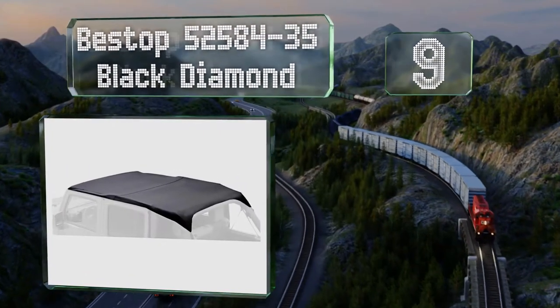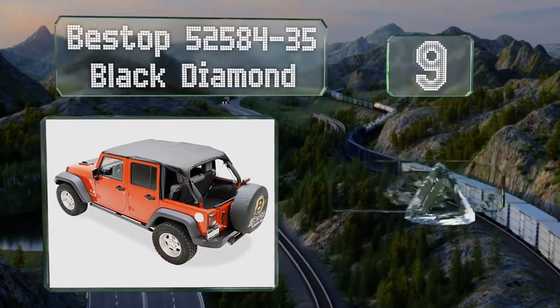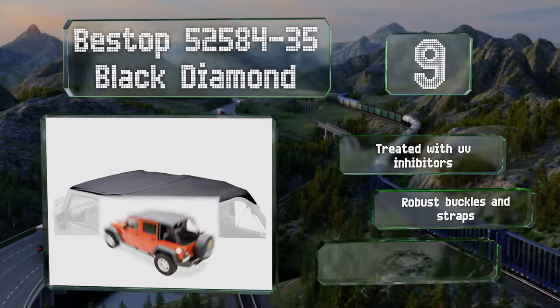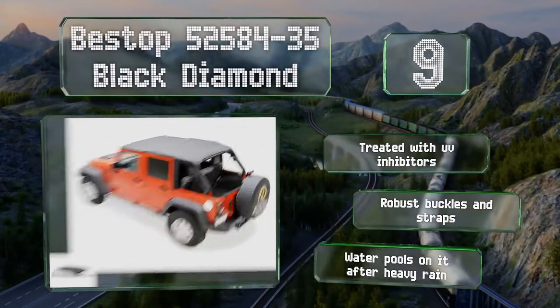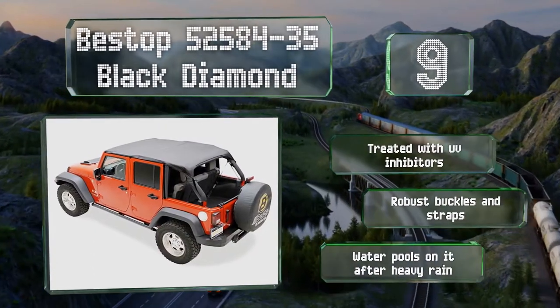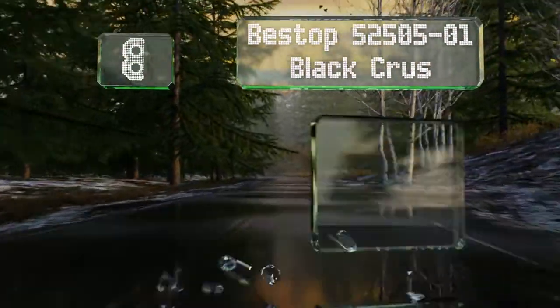At number nine, the Bestop 52584-35 Black Diamond protects all of a four-door JK Unlimited's passengers from sun and light showers. Unfortunately, it requires the company's windshield channel, which adds to the already somewhat high cost. It's treated with UV inhibitors and equipped with robust buckles and straps, but water pools on it after heavy rain.